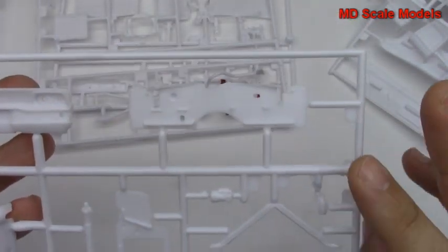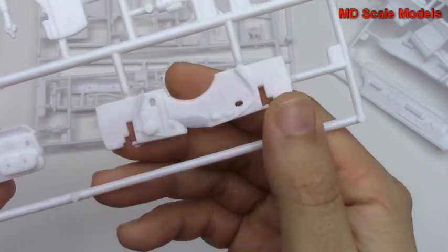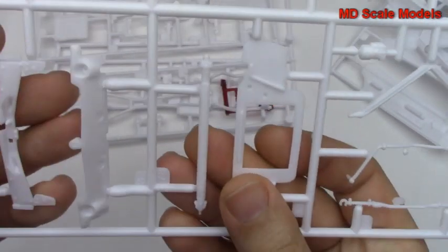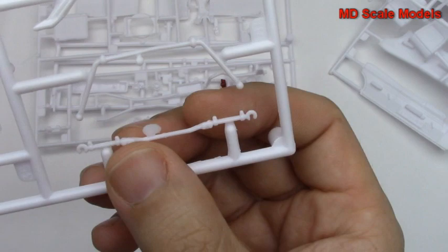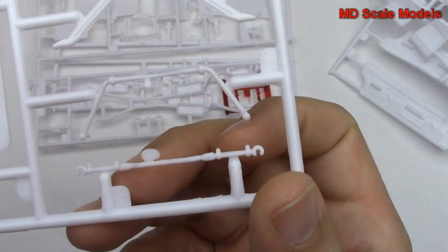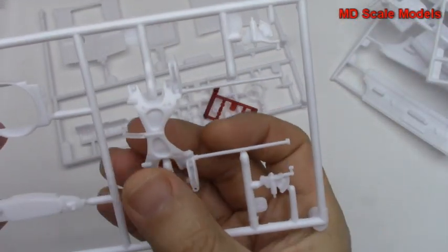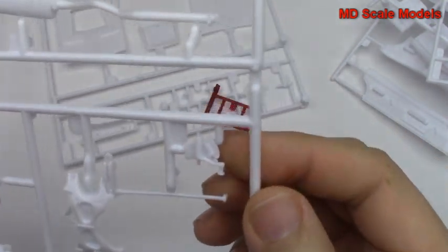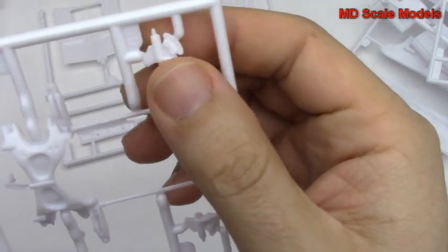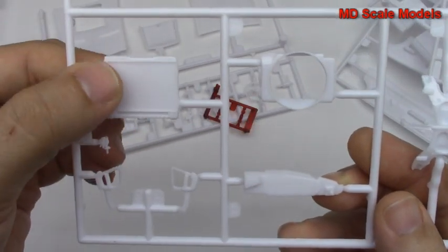Molding quality is actually pretty good — I'm not seeing a lot of flashing or mold lines. Here's the firewall for our engine bay, radiator supports, rear bumper, and then the steering rack there. Here we've got the lower supports — not sure what that's for, maybe that's part of our steering mechanism.